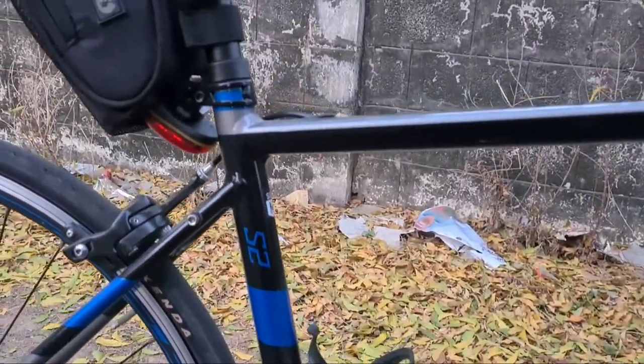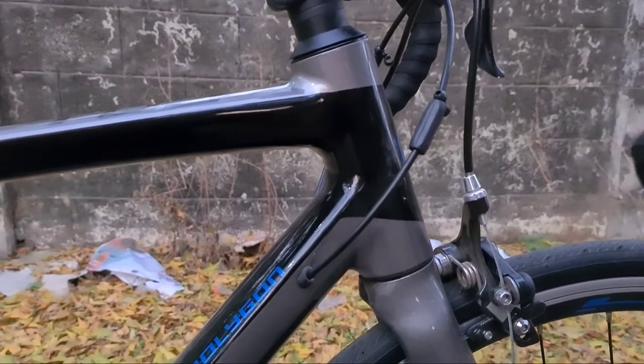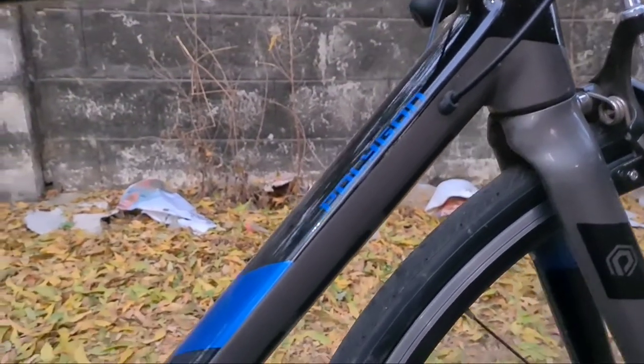It has dual bottle cage mounts and internal cable routing. The cycle looks very sleek.